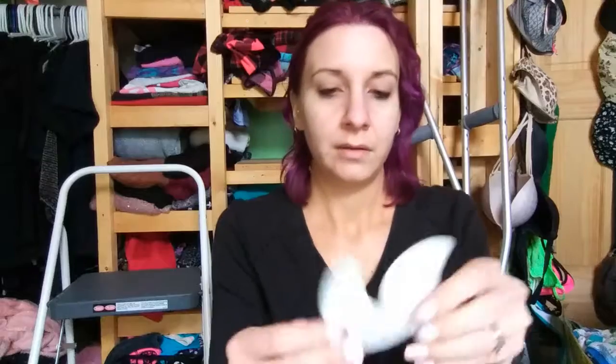I actually ordered these off Wish — I'd seen them on there and they were dirt cheap. Everything on Wish is dirt cheap. They're these little things where the back peels off; the front is like a cottony material.